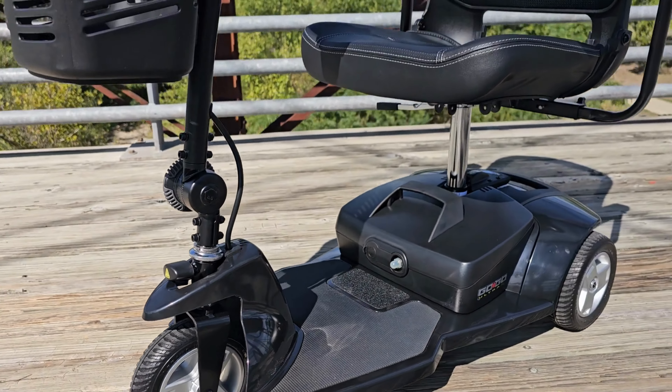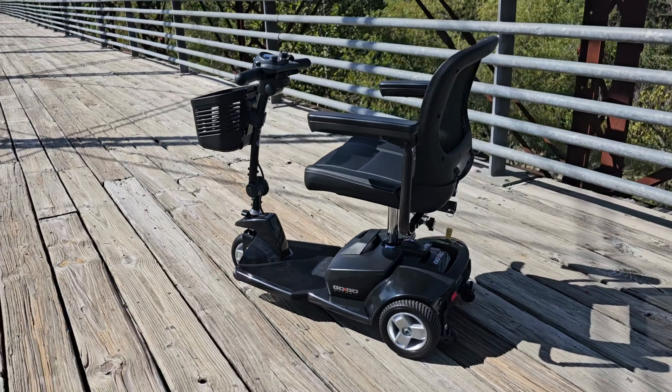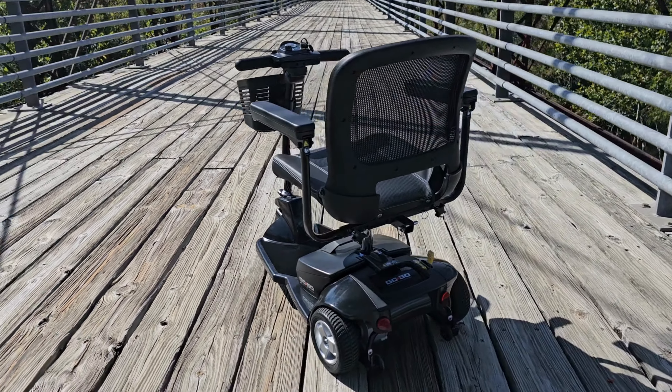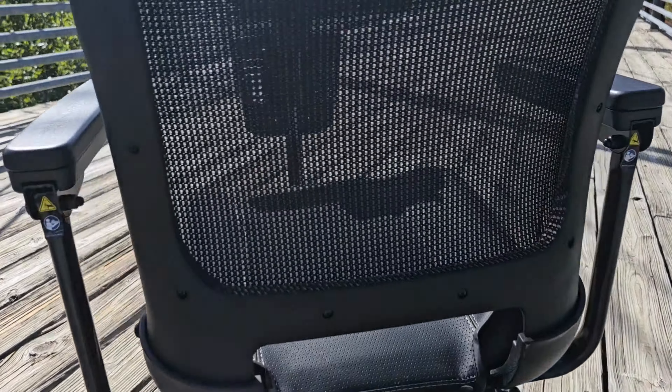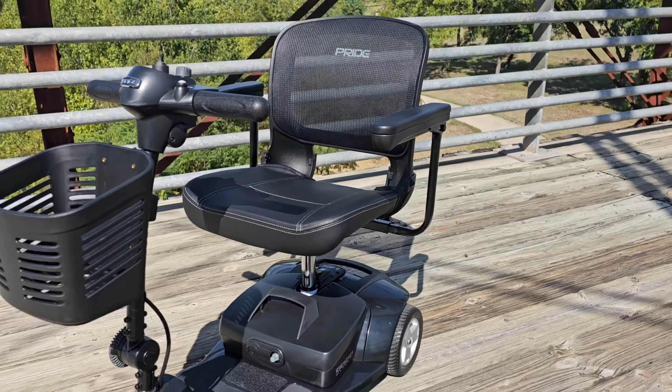With a 300-pound weight capacity and an impressive speed and range of up to eight miles per charge at 200 pounds, and up to 6.2 miles at 300 pounds, the GoGo Ultra X is an exceptional value.